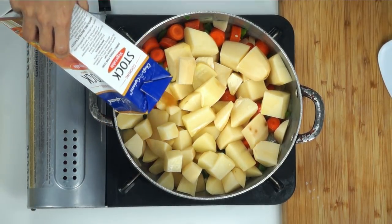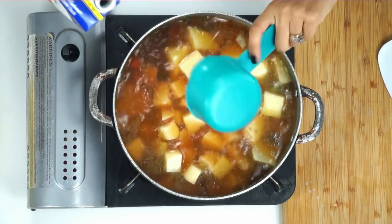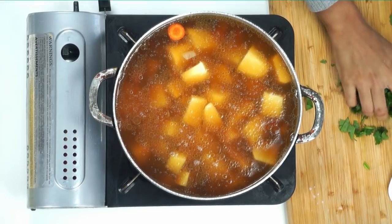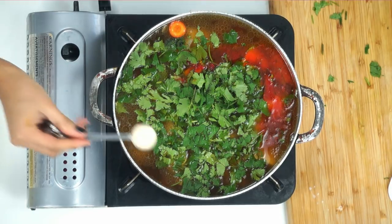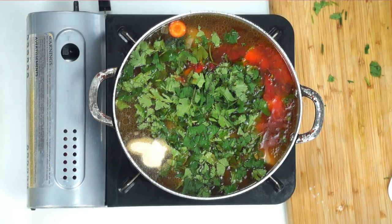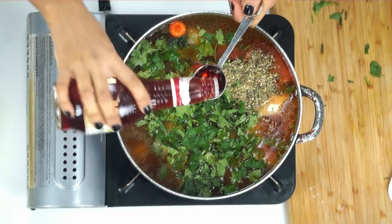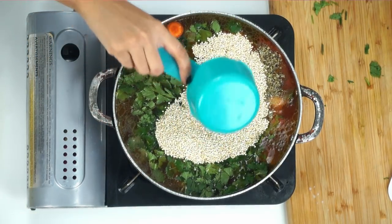I'm also going to be pouring in six cups of vegetable broth. You're also going to need one loosely packed cup of cilantro. I have one packet of sazon, two teaspoons of adobo — I will have the link down below for the full recipe — two teaspoons of garlic powder, one teaspoon of oregano, one tablespoon of red wine vinegar, and one and a half teaspoons of salt. We're also doing half a cup of quinoa and half a cup of lentils.